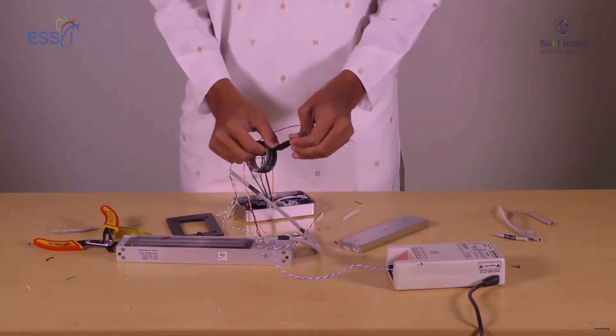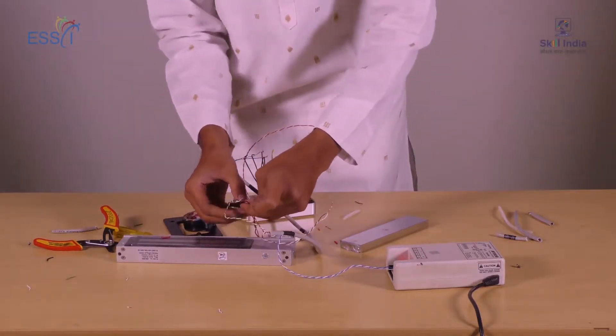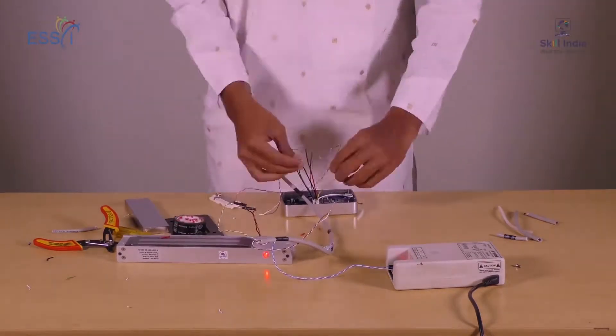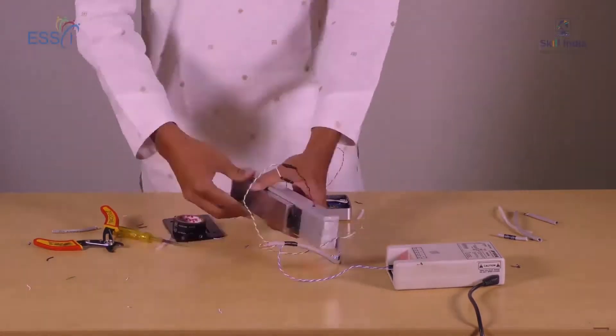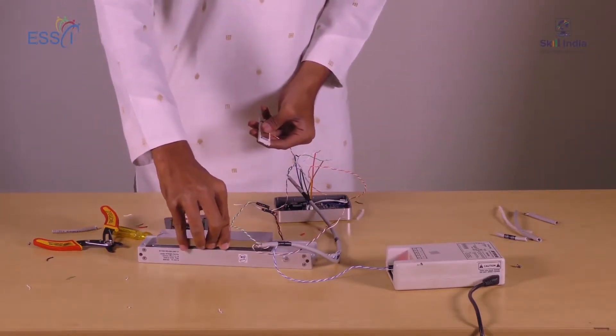The joints of the cable are wrapped with insulation tape for safety. The red light on the EM lock indicates that it is active. An exit switch is used whenever a person wants to leave the room.